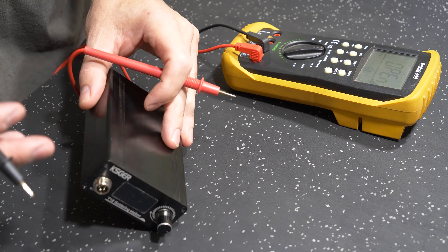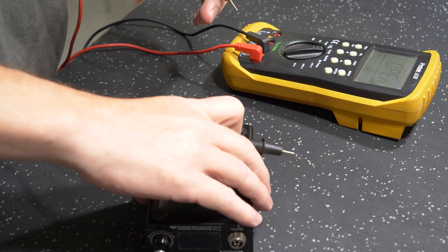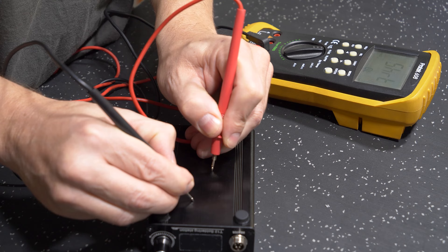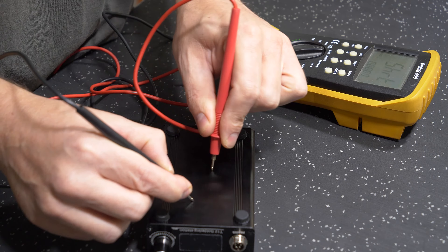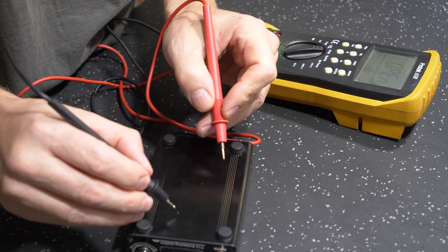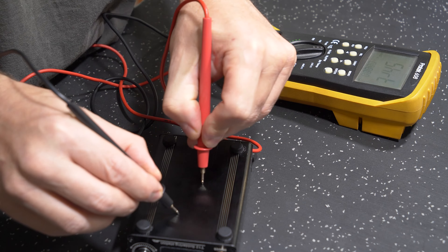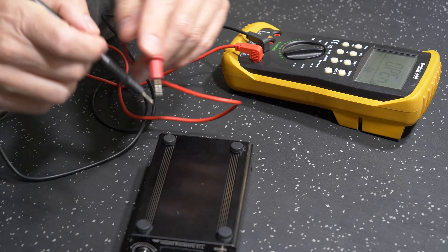But if we turn the unit upside down and start scratching the surface, we get continuity. As soon as we come into those scratch marks we have an electrical path. In a fault condition, if you were to touch one of those scratched areas on this case while live voltage is leaking to the case, you would be at risk.